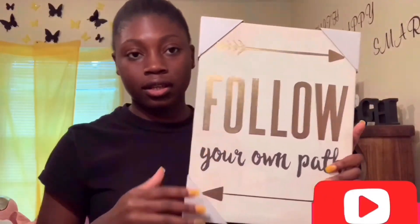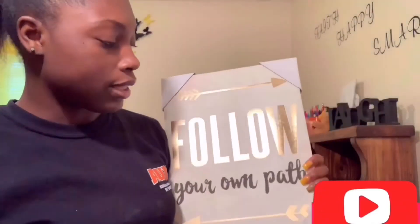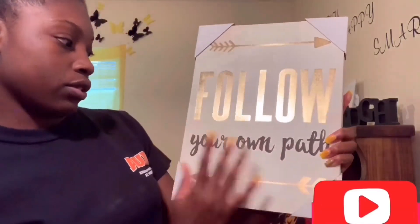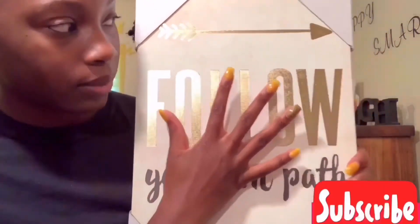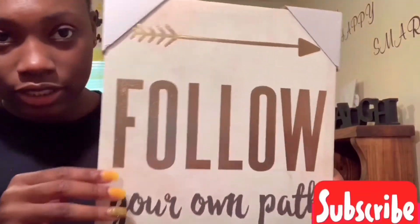Lastly I got this thing you hang up on your wall — I don't know how much it cost but it's apparently from Walmart. I think my auntie got this for me. It says 'Follow Your Own Path' in gold, black, and a yellow-tan color. It's cute.